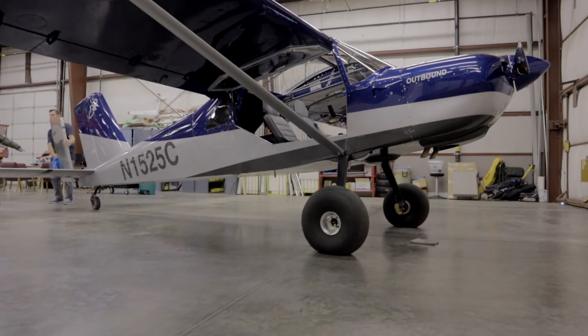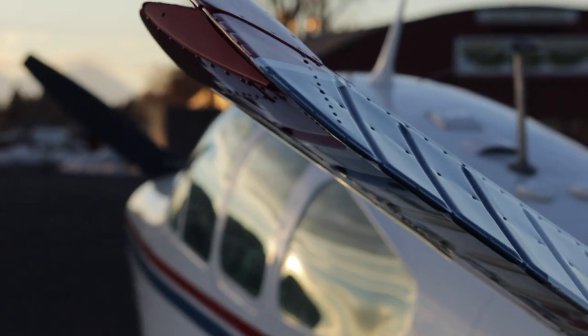Hey, it's Steve. Welcome back to Clear Direct. If you're new, welcome. If you're not, welcome back. I'm building a RANS S21 outbound bush plane in my garage here in Oregon. I want to make a couple announcements before we get going. I'm super excited — I'm flying my Bonanza to Oshkosh.